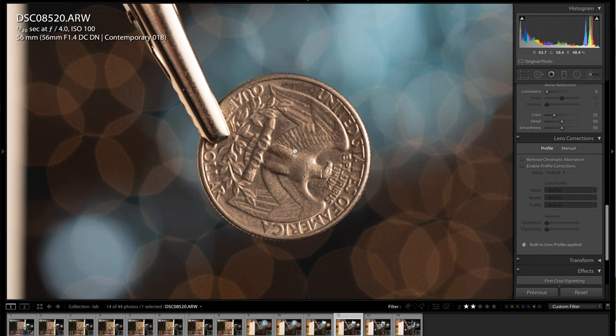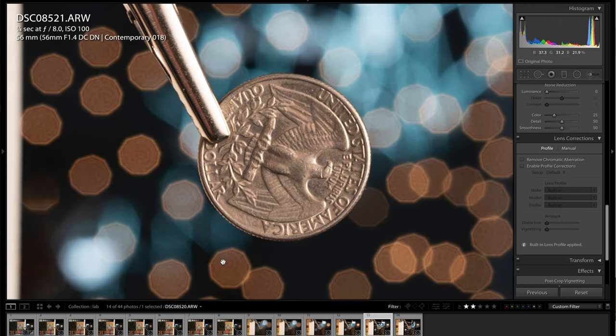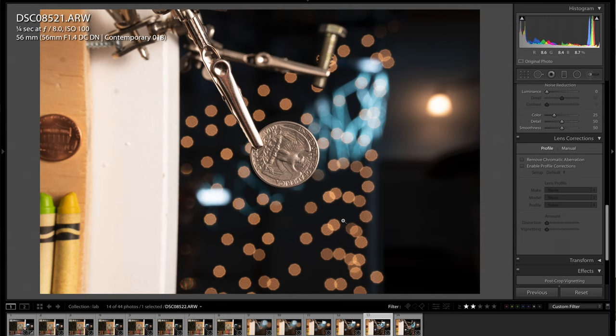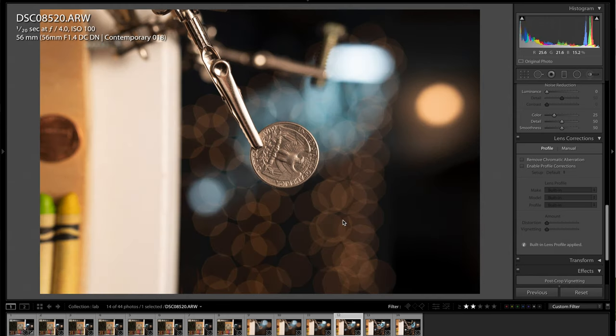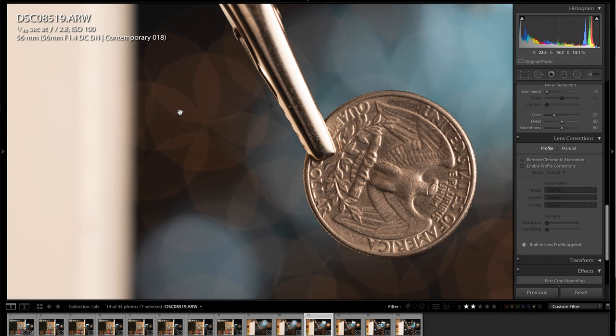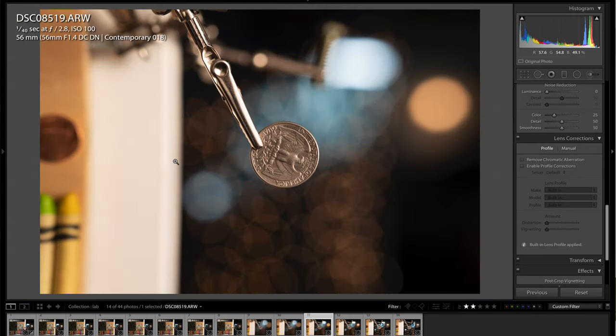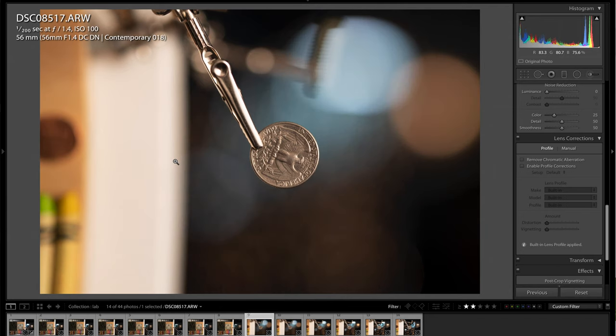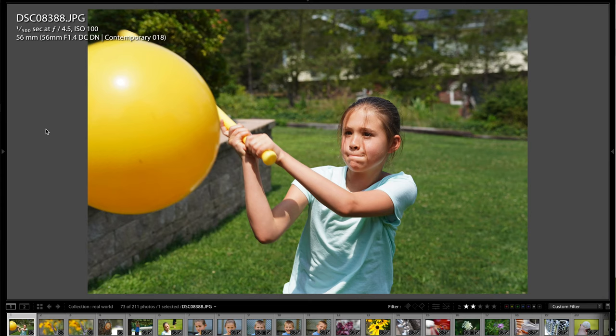At f/1.4 it's noticeably a little softer, then it tacks up at f/1.8 and again at f/2.8 — but the depth of field is also getting larger at minimum focus distance. At f/4 the bokeh balls start to show some octagonal shape, a bit of that cornering effect, though it still looks really good. At f/2.8 the bokeh balls look much rounder. At f/1.8 and f/1.4 the overall rendering is very nice overall.